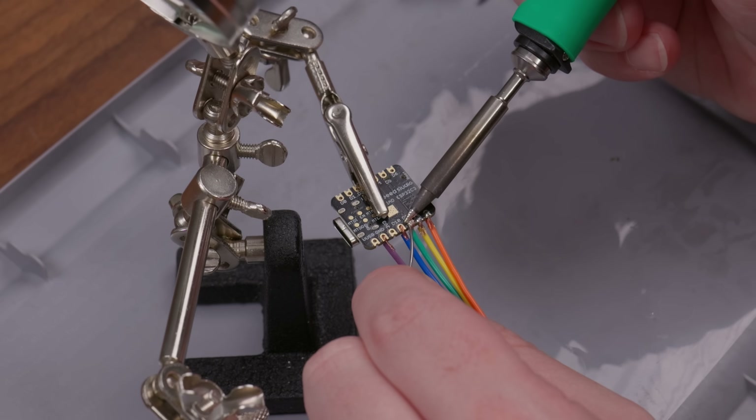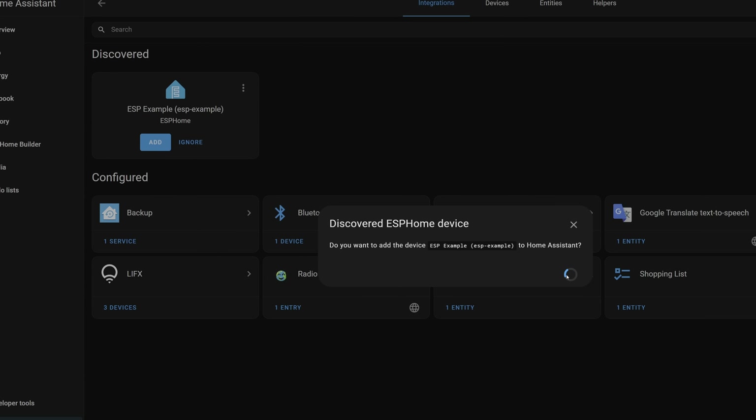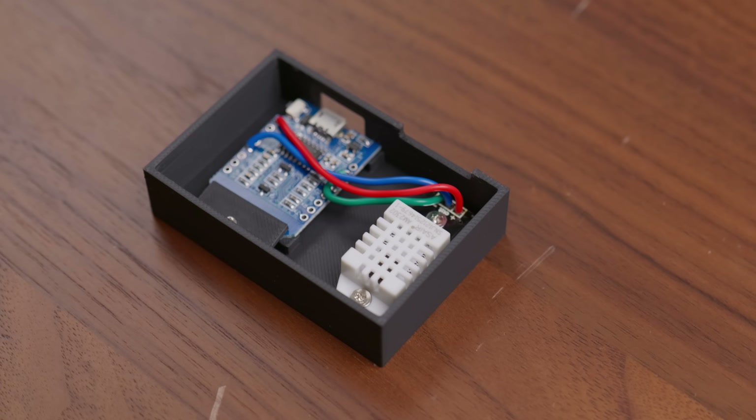There were definitely a few hiccups, but the whole process was surprisingly straightforward and made for a fun little project. So I figured I'd make a video showing how I built a four-button remote to control Home Assistant, a smart garage door opener, and a simple little temperature sensor.